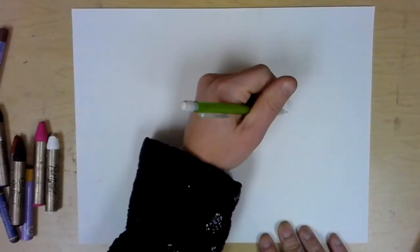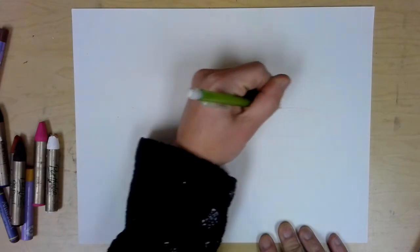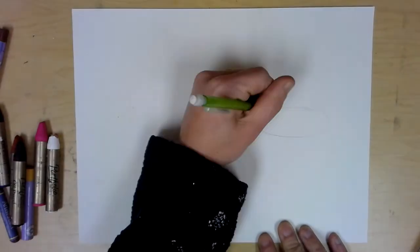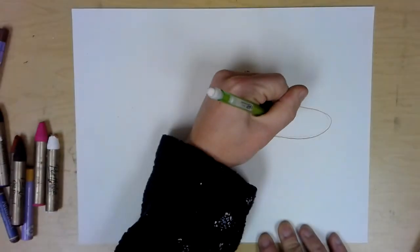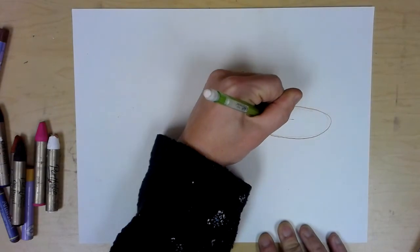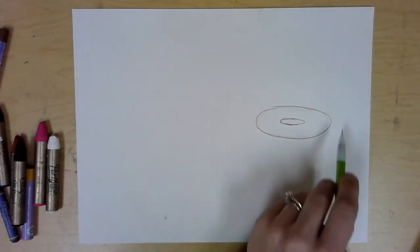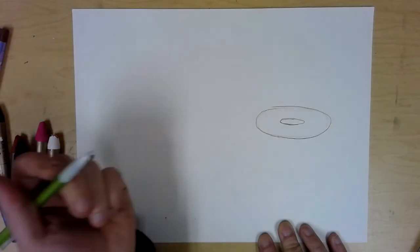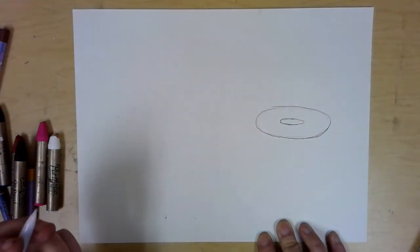We have three donuts to draw. Start about halfway up on the paper, to the right side, and just do an oval. Remember we're fitting three, so you don't want to make it too huge, but if you do them too small they'll be hard to shade. I'm drawing mine darker than I normally would so you can see it. Do several light lines and then go through and darken up your best one.